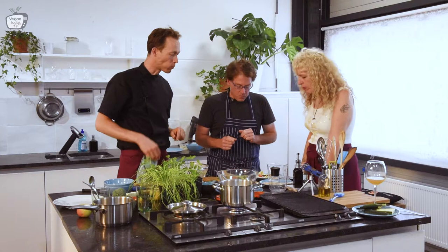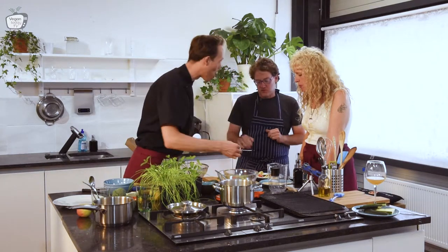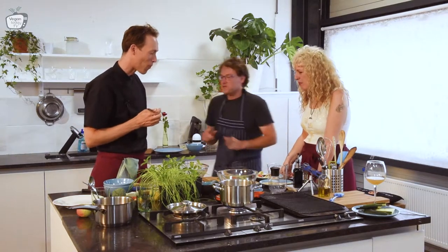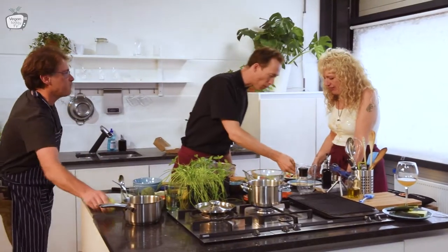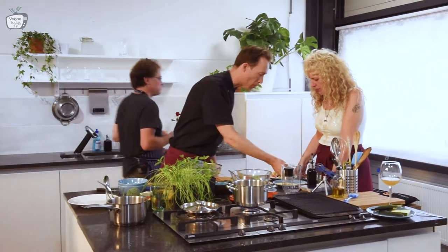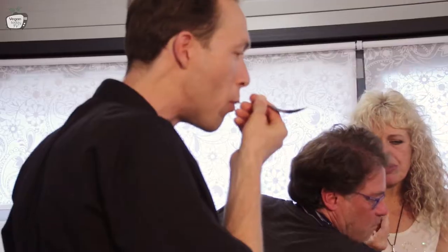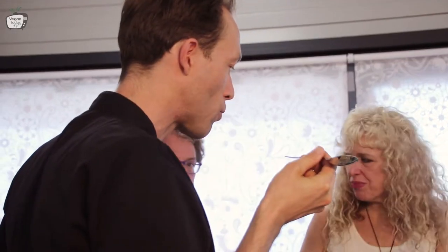I smell the chives. But Chef, I would like you to taste it just the hummus by itself — pure. Actually, I'm going to peel an apple to show that even an apple with the hummus is really delicious. The texture is also different — it's really nice and fresh.